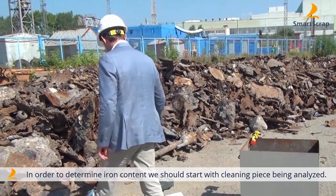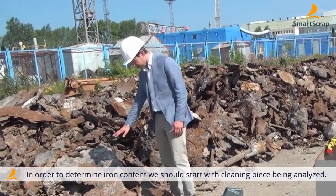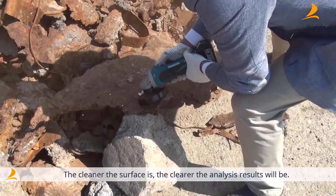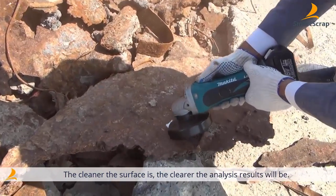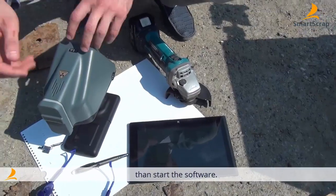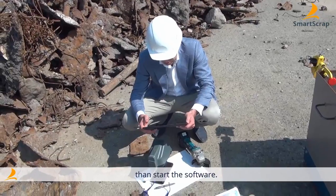To define steel infusion, first of all it is necessary to clean up the sample piece. The precision of the analysis result depends on the cleanliness of the surface. Let's turn on the mobile analyzer and run the program.